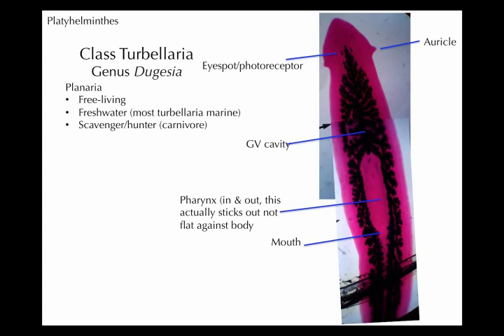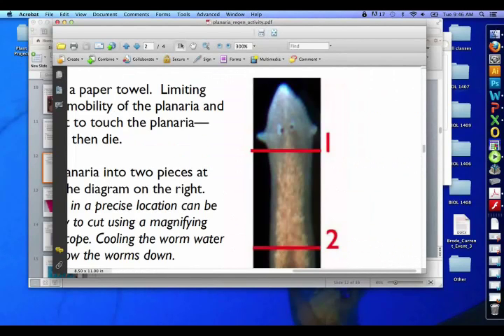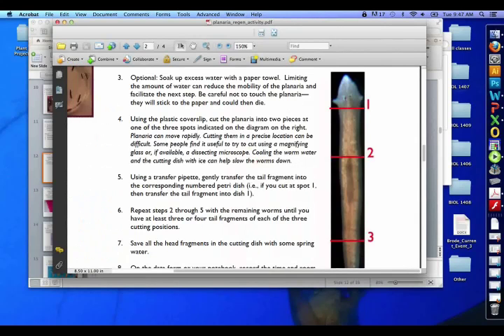Their other type of sensory organ is going to be these little spots — these are actually the photoreceptors, the black parts you see. The eye spots are the white and the black tissue, and the photoreceptor itself is the black tissue, and that is light sensitive. It doesn't see a picture like our eyes do, but it can detect when there is light and when there's not. Basically, when Planaria detect light, they tend to swim away from it — because it's probably less likely to get eaten if it's not bright out.